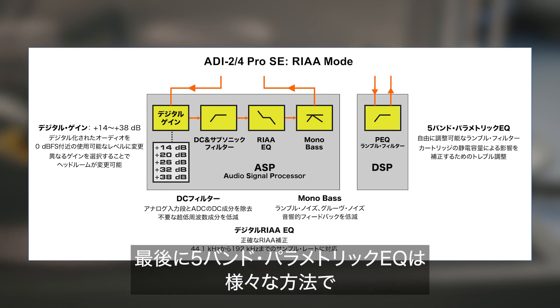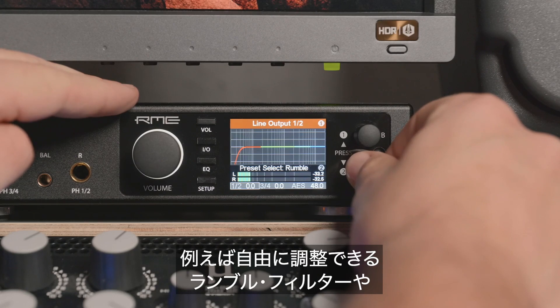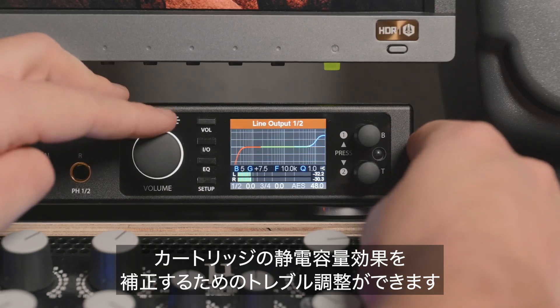Finally, the parametric 5-band equalizer can be used in multiple ways to further process and fine-tune the result — for example, with a freely adjustable rumble filter or a treble adjustment to compensate capacitance effects of the cartridge.